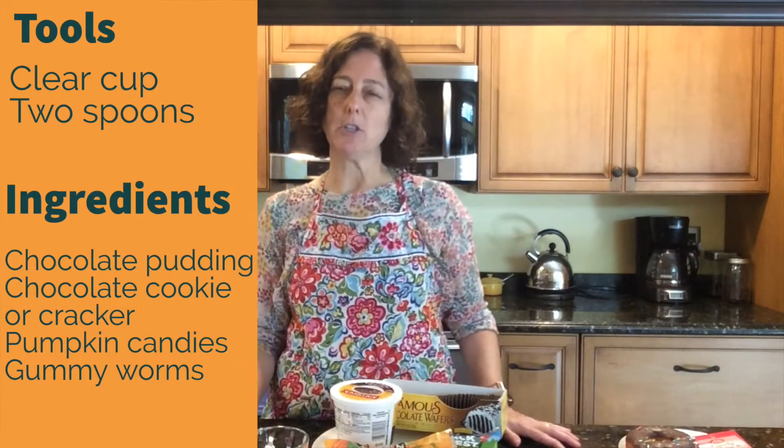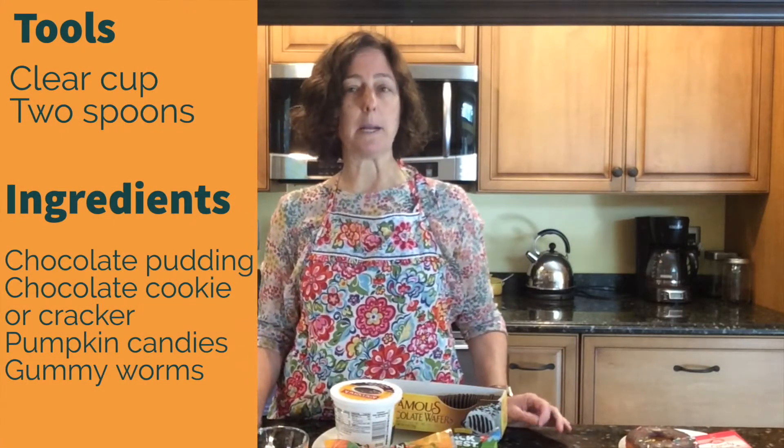I'm Miss Amy from New City Library and welcome to my kitchen. I thought it might be fun to teach you how to make a couple of really simple, fun Halloween treats that you can make with little or no assistance from a grown-up. The first thing I want to show you how to make is dirt and worms in a pumpkin patch.